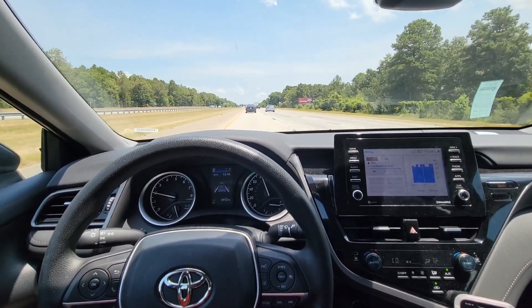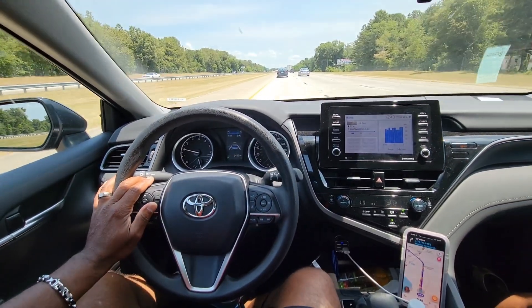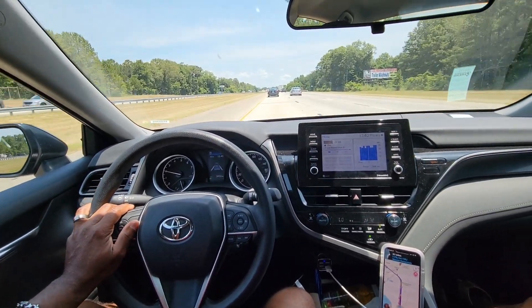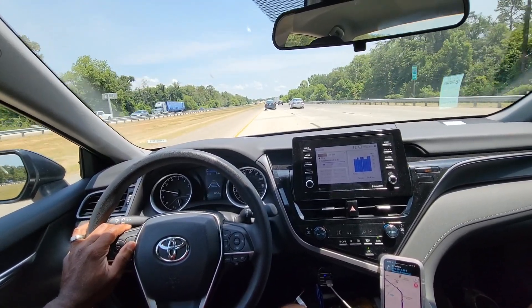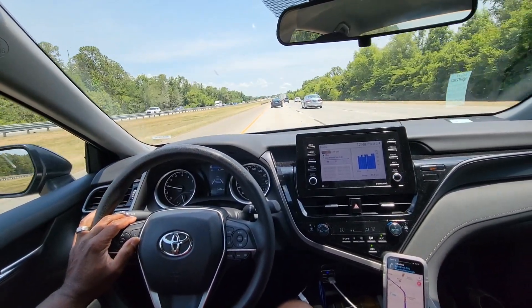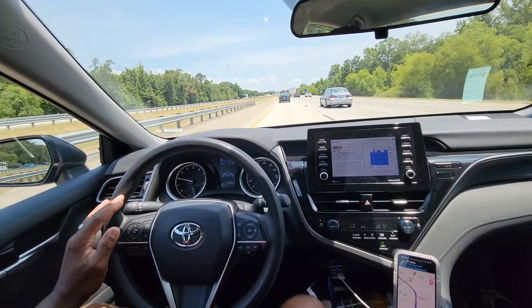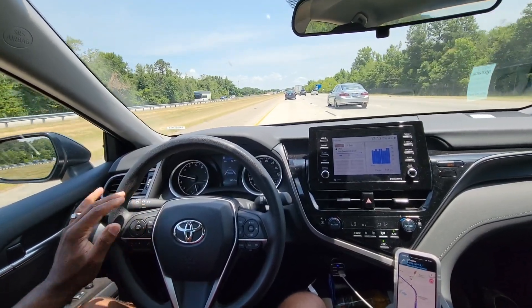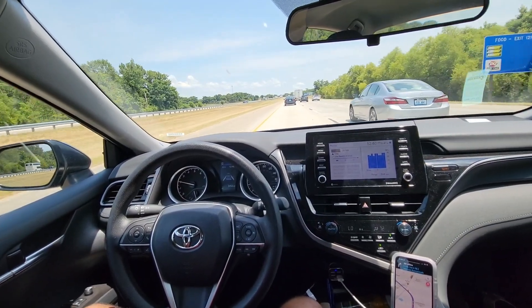Once engaged, you just let it do its thing. What I noticed is if I'm driving the vehicle, it will fight me a little bit even before I start approaching the line on the left and right. So it will fight me to go back to the center of the lane, which it deems to be the center of the lane you're traveling in. But if I let it do its thing, I don't have to fight it and it will continue to move forward on its own.